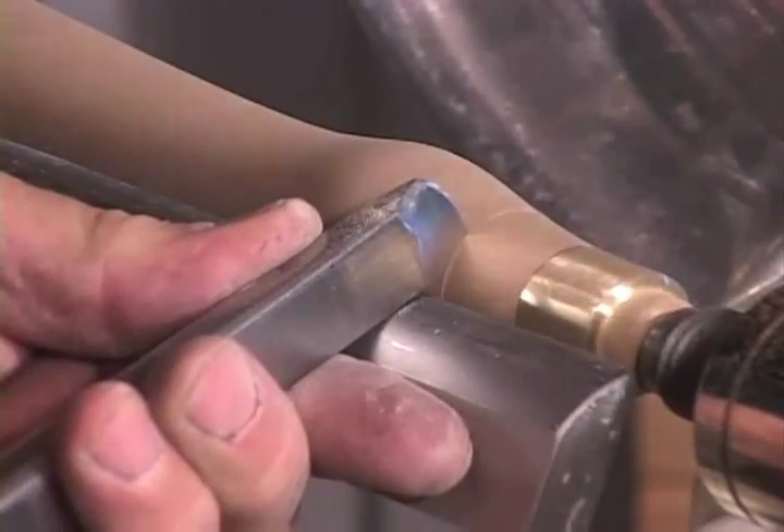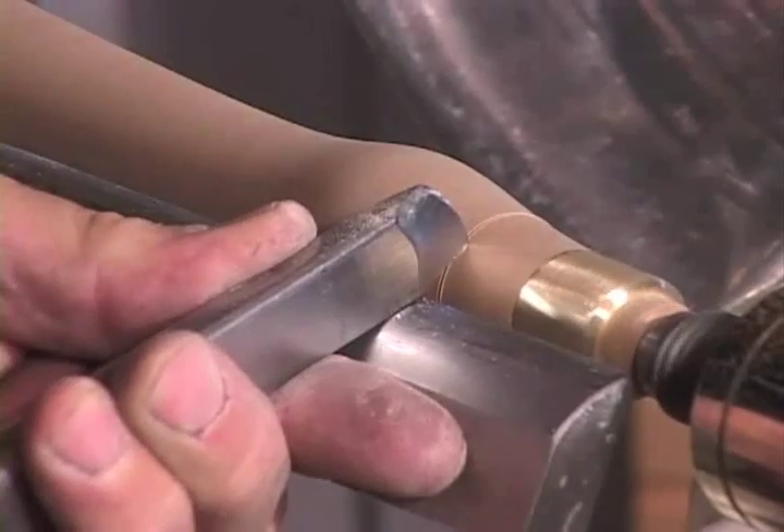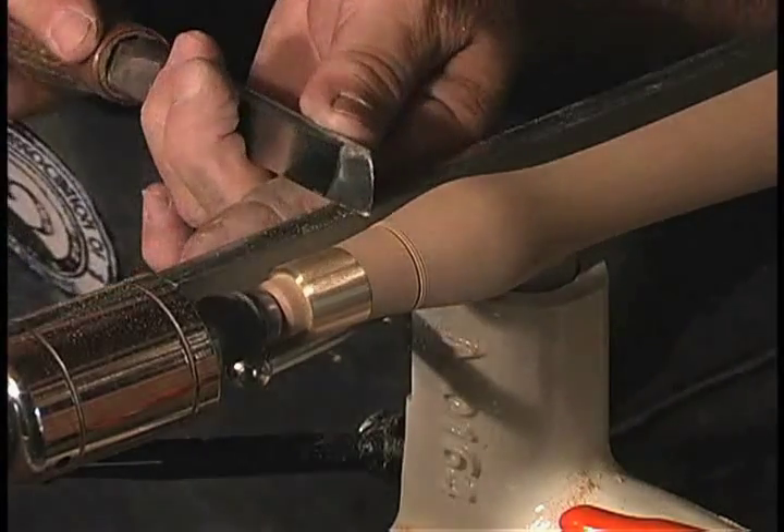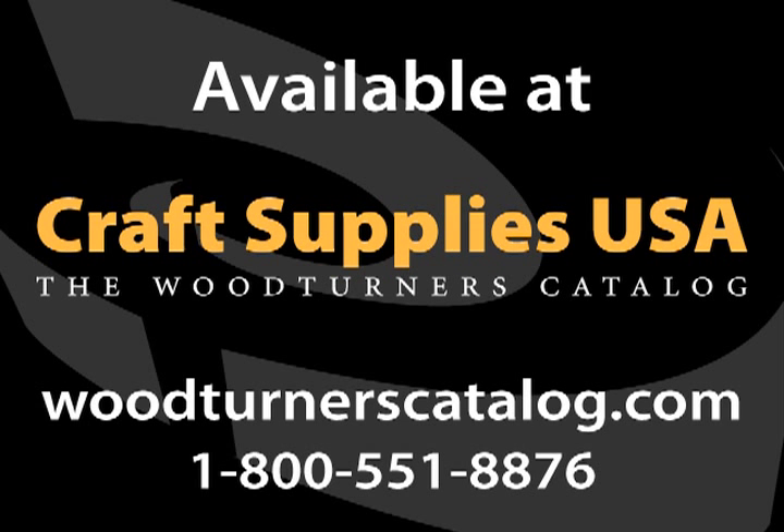Now one thing that I will do sometimes is something to make this tool handle different from all my other tool handles. I think it looks kind of nice to do a small bead and deepen it — that's it.